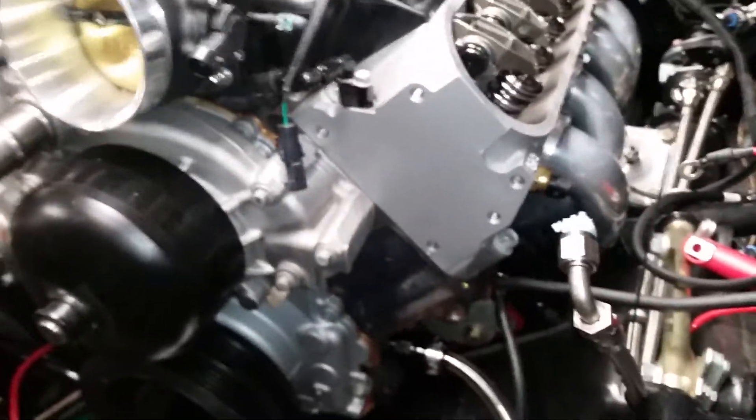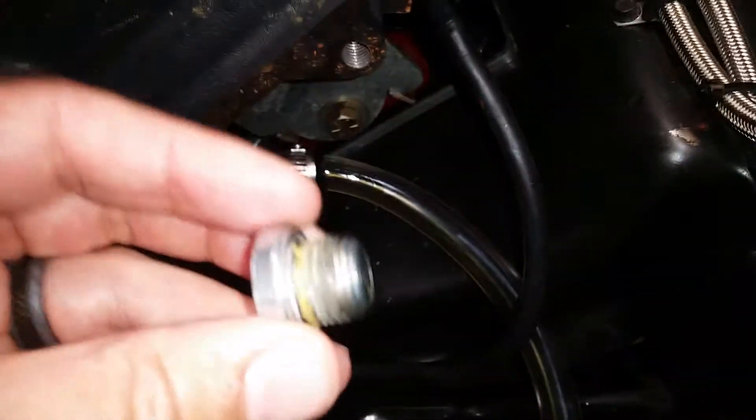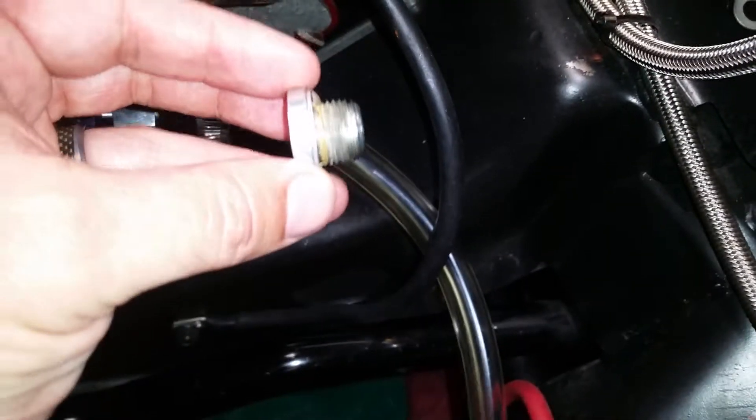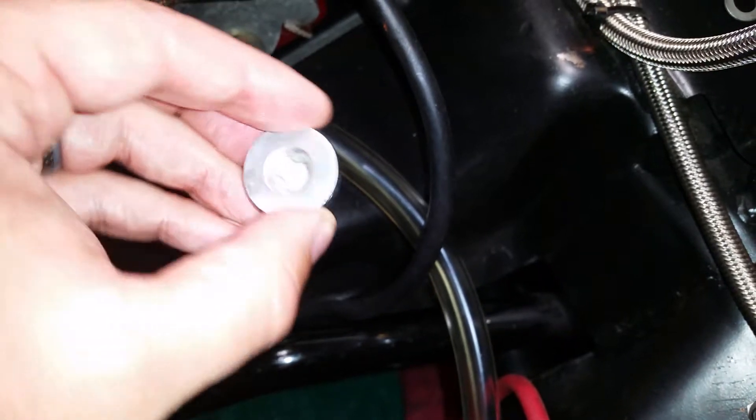It's easier if you have a second hand, as they can turn the engine while you prime. Once you're done, disconnect everything, put the oil galley plug back in — I'll need some new thread sealer — and torque it down to 37 pounds. Then double-check for oil leaks, which I already did and don't seem to have any, which is a good sign.